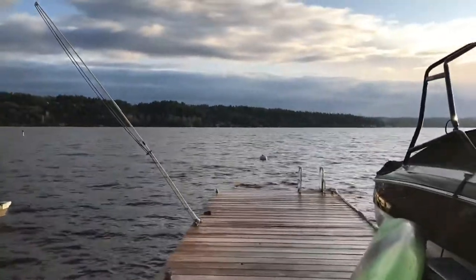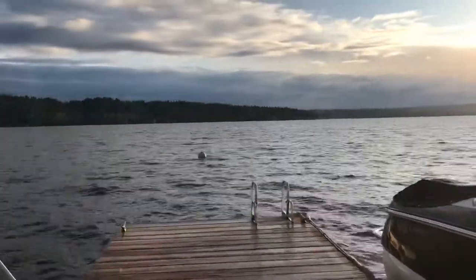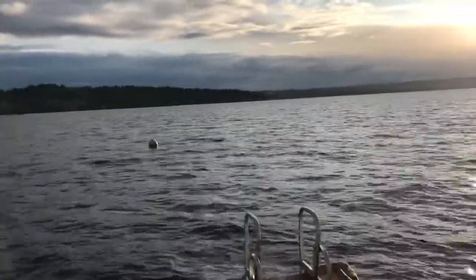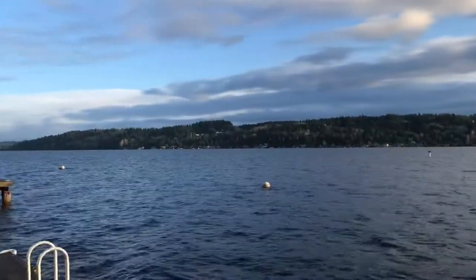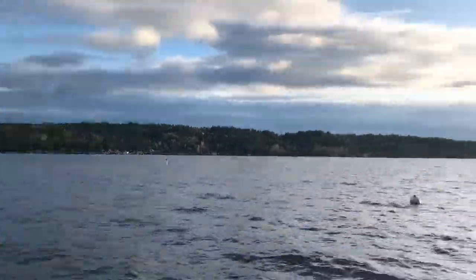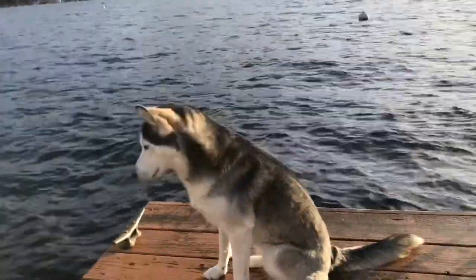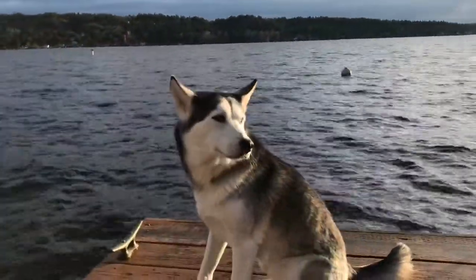Good morning everyone! Today is our last day at this house — we were doing some dog sitting and the view is so beautiful here. We are on Lake Washington. I was trying to catch the sunrise this morning but I ended up sleeping in and missed it. Dakota has just been enjoying the view. So beautiful, good girl Dakota.